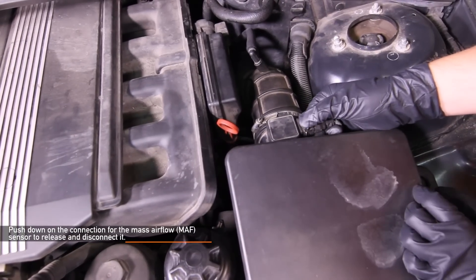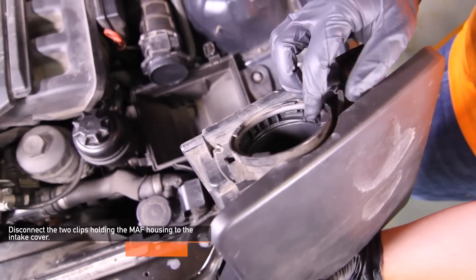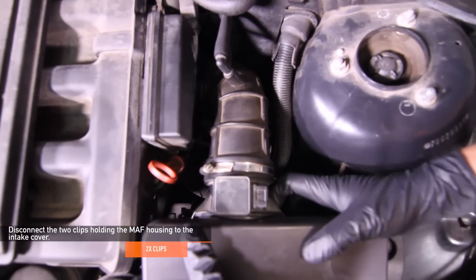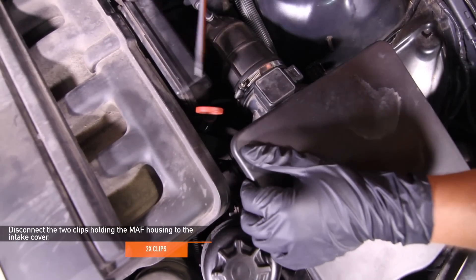Push down on the connection for the mass airflow sensor to release and disconnect it. Disconnect the two clips holding the mass airflow housing to the intake cover. You can do this either by hand or by using a flathead screwdriver.